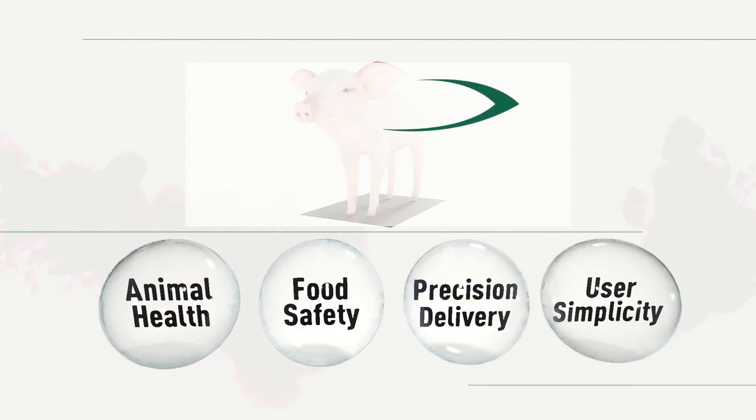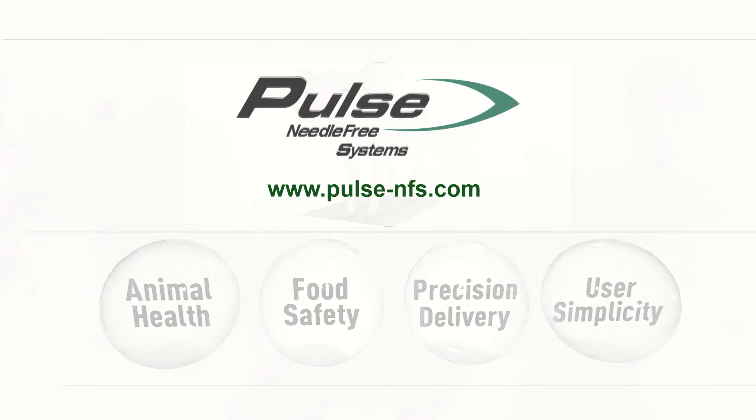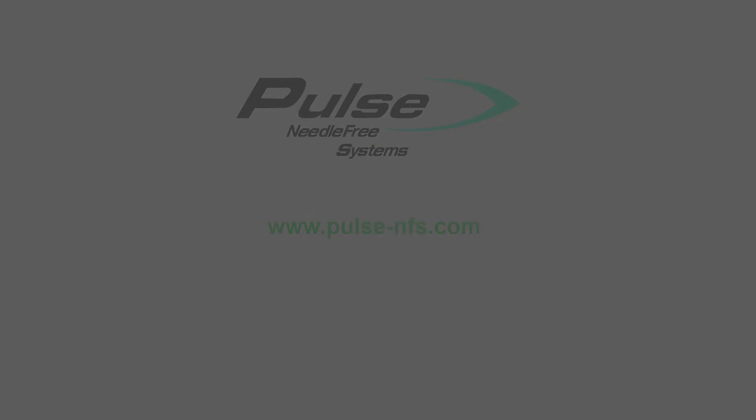The FX Device, brought to you by Pulse Needle Free Systems. For more information, visit www.pulse-nfs.com.